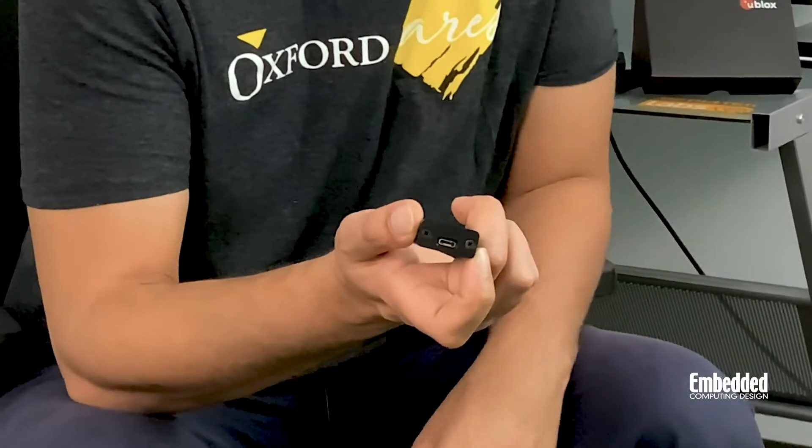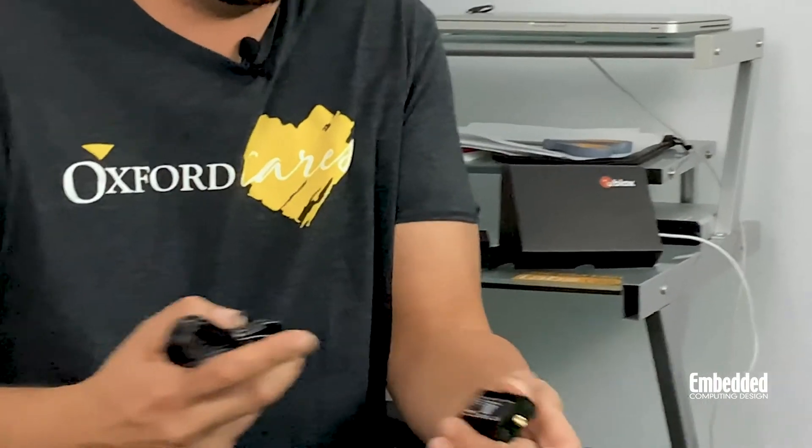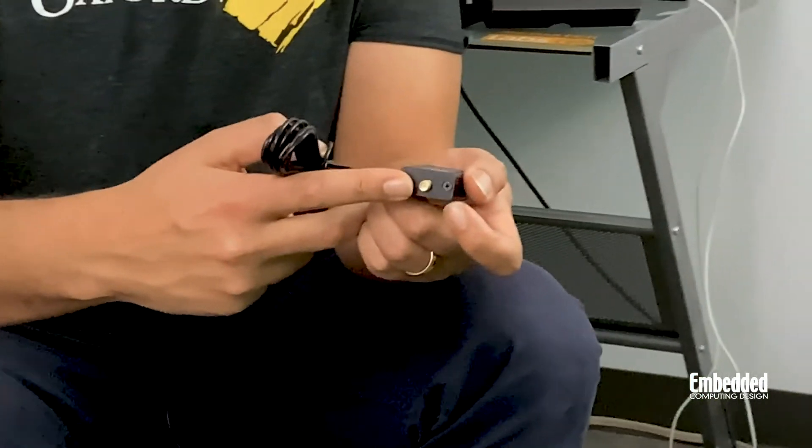On the XPLR kit itself, users will find a USB Type-C interface that provides power as well as connectivity to a development PC. As soon as you plug the kit into your development PC, all of the drivers needed to get up and running are downloaded automatically, provided that you have an internet connection — so there's really no need to go searching around the internet trying to find drivers. After that, you would connect the kit to this active GNSS antenna, which is included, through the SMA connector on the other side of the board from the USB Type-C interface.